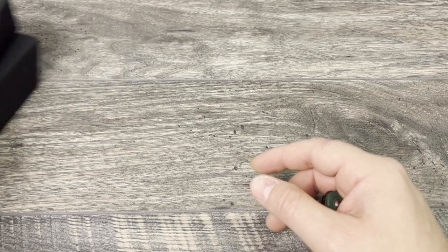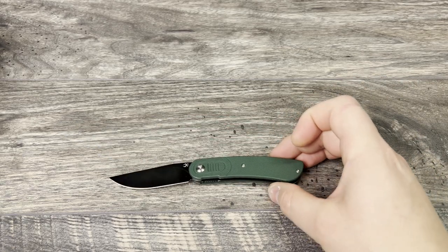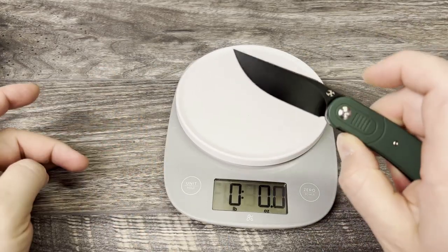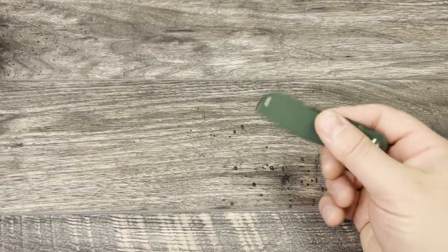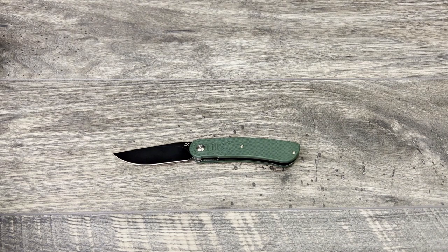Let's run through the specs really quick, then we'll do some comparison knives. The Reverie has a 2.97-inch 154CM blade steel, 4-inch G10 handles — or there is a Micarta variant — for an overall length of 7 inches and a claimed weight of 3 ounces. Let's check that weight. Claimed weight is 3 ounces, coming in at 2.9. Maybe the Micarta is heavier and the G10 is lighter — I really don't know.